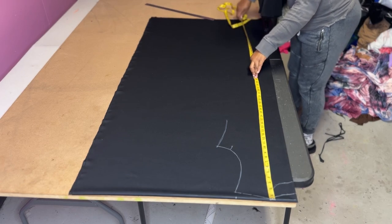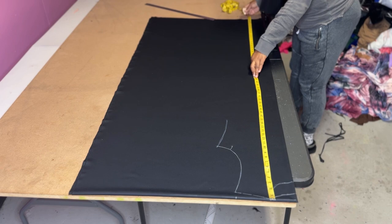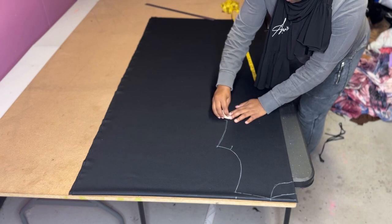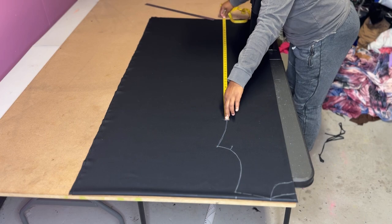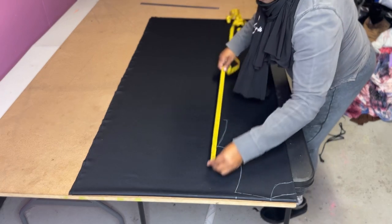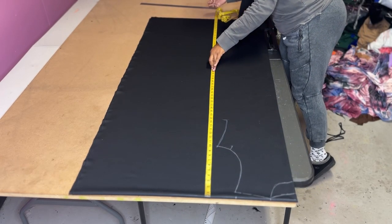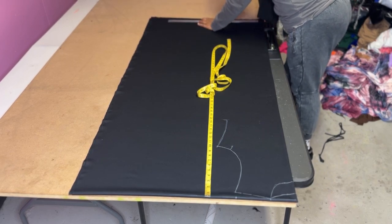Now I'm going from the top of the fabric all the way down to the bottom — it's already cut at 60 inches. I still need to make some markings because I'm making a flare A-line with pockets, so I like to mark from the top all the way down and then you'll see how I do the flare.